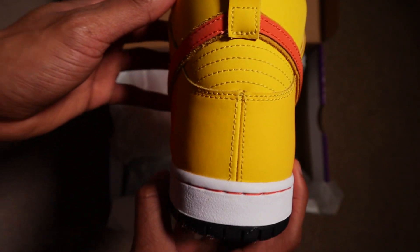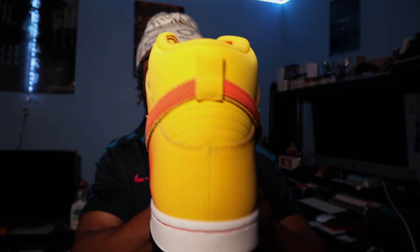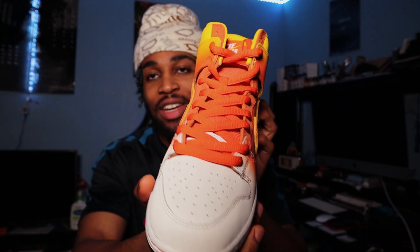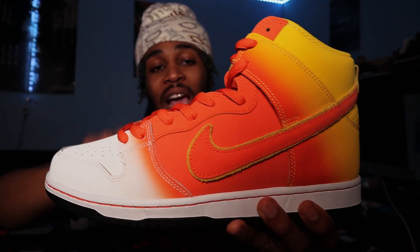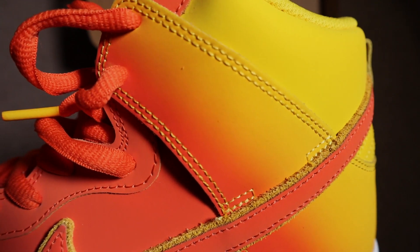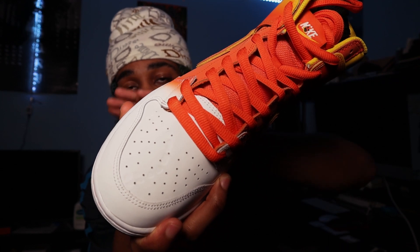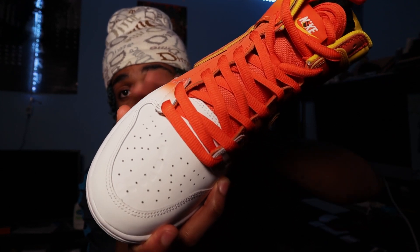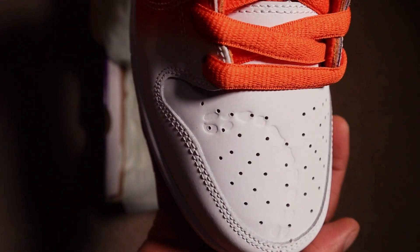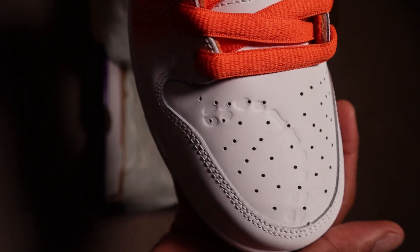Moving up to the back tab, we've got that yellow gradient back tab, which is great to see. Across the upper, we're going to get white stitching and yellow stitching too, that goes around the entire sneaker, which is pretty cool. There's also a special design on the toe box of the right shoe — you're getting teeth marks to resemble that sweet tooth design, which is debossed into the sneaker. That is flipping cool.